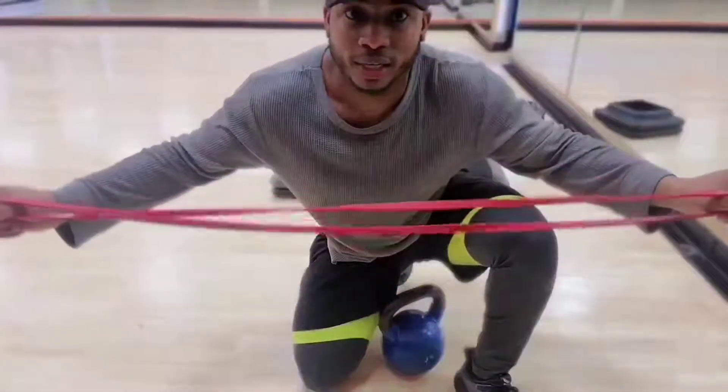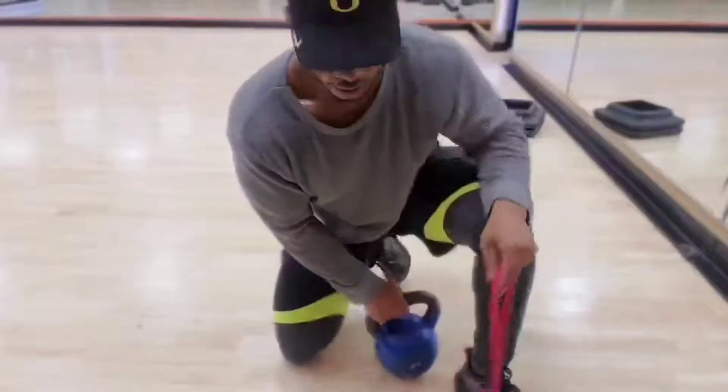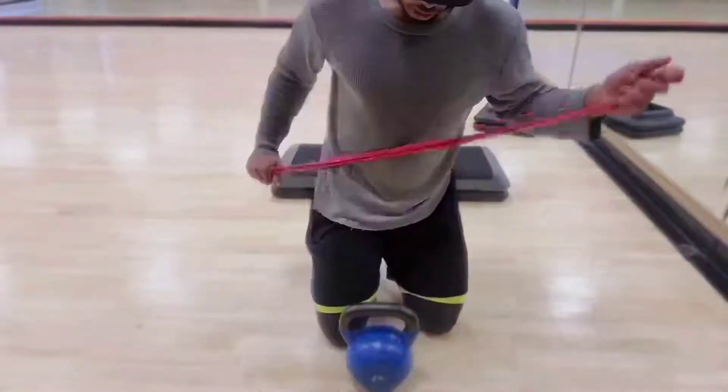We're going to be using your red long resistive band. I'm gonna show you how to tie up the kettlebell. Alright, so here we go.